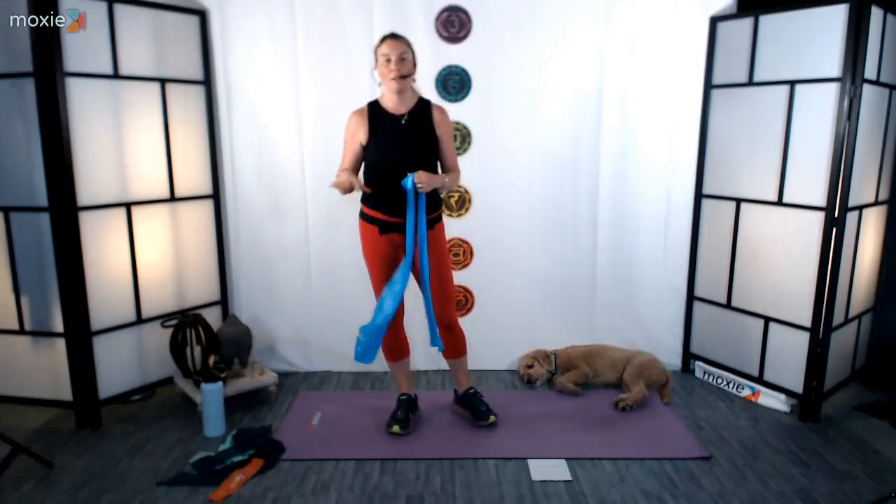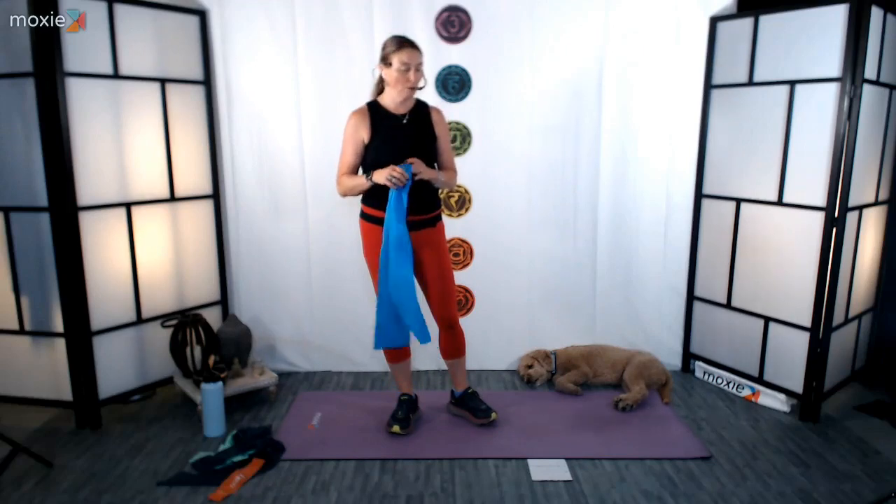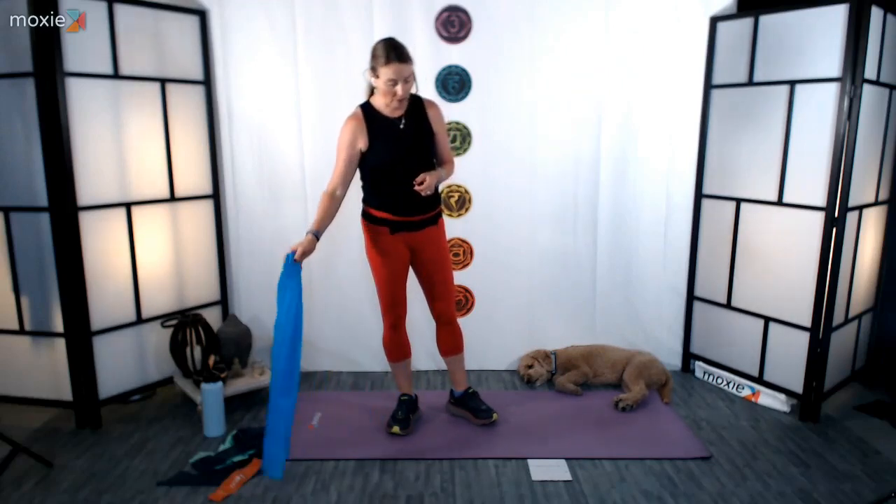If you do have a band like this — an open-ended band — grab it. If you've got different resistances, make sure they're accessible so that you can use them perhaps throughout the workout today. We have got a circuit. We're going to be running through it definitely twice, working and seeing how we are doing with time. We're going to take a nice big chunk towards the end to stretch. We do have a little bit of time reserved for that today.